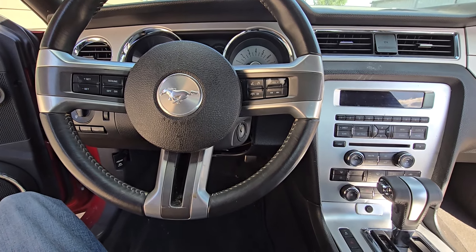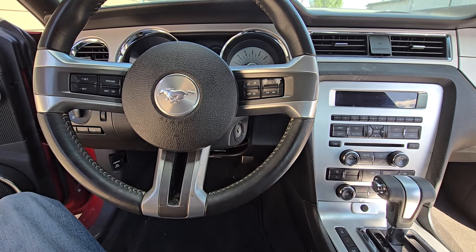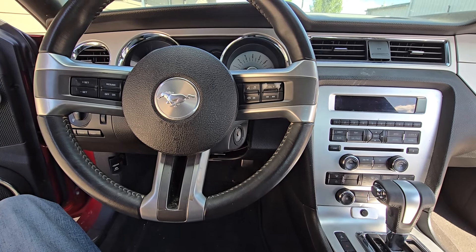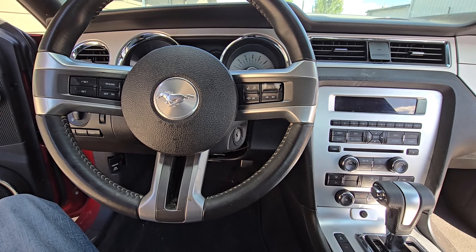This video will apply to the fifth generation of Ford Mustangs made from 2010 all the way up to 2014. If this video helped you out, please consider supporting the channel by liking the video, subscribing to the channel, or becoming a channel member.